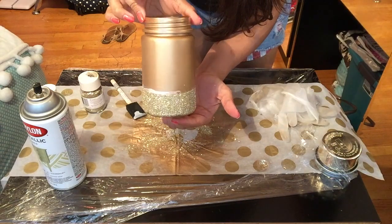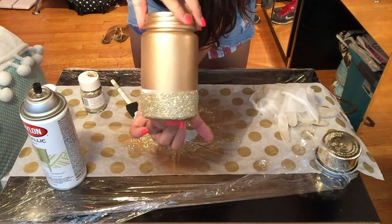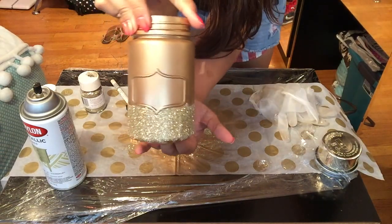And this is our final look! It's okay if there's a little bit of Mod Podge on the edges — it'll dry up clear.